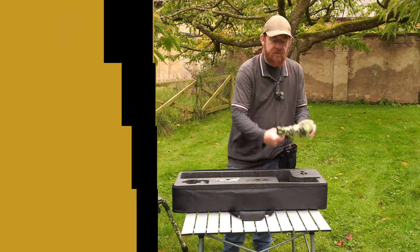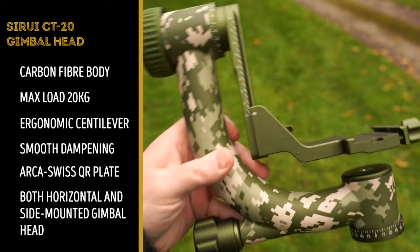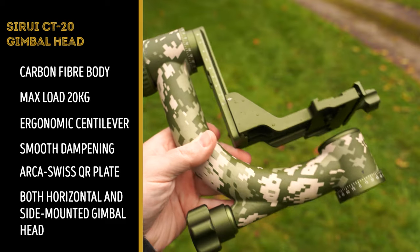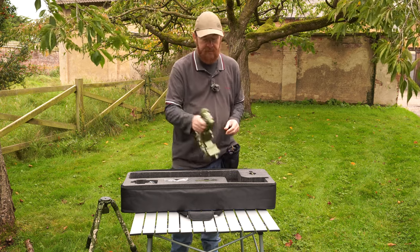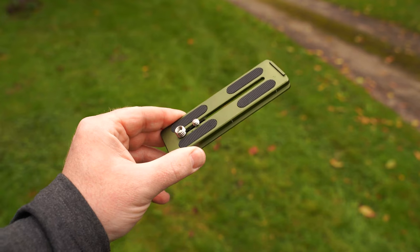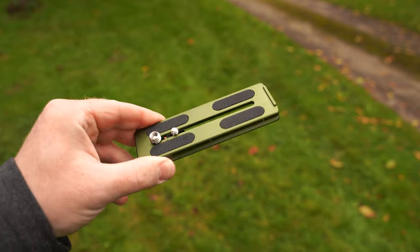There's also a gimbal head, and the gimbal head's main body is also carbon fibre. The metal parts of it are also matte green, made to the same design as the tripod itself, and it is really sturdy. I'll talk about the gimbal a little bit more shortly, but we also get a base plate that's Arca-Swiss compatible with the gimbal head.